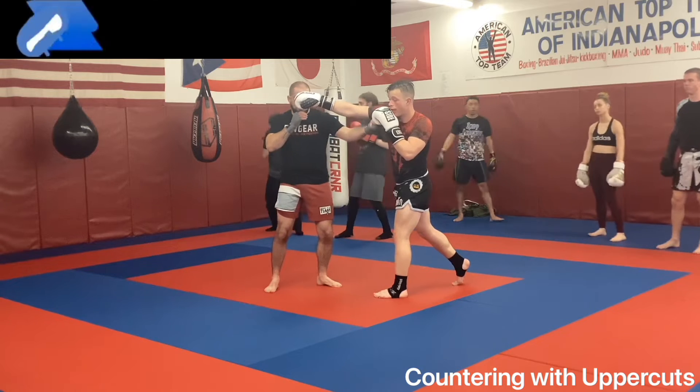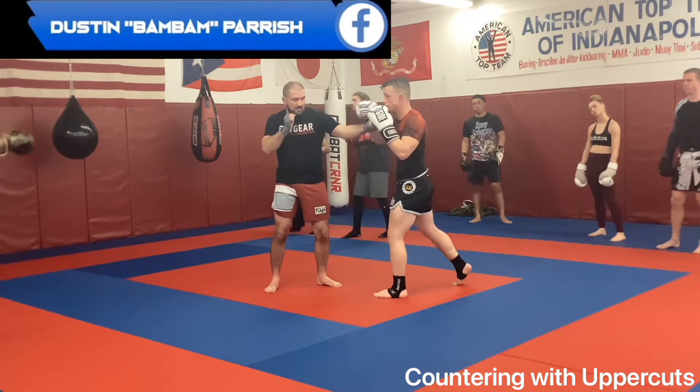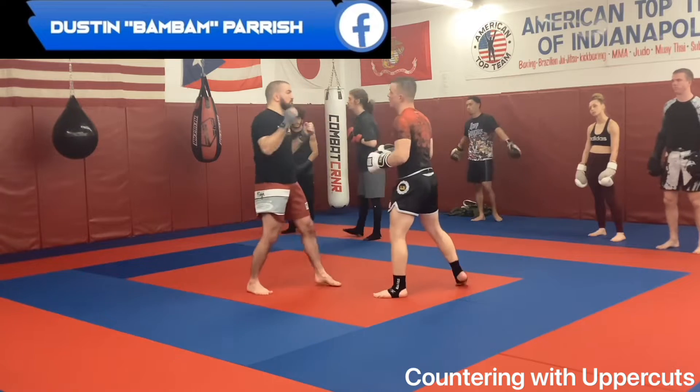Because as soon as that hand comes back, boom — I'm running that two down the pocket.